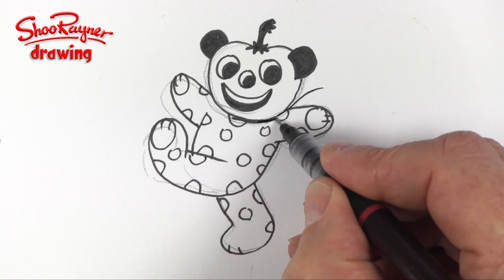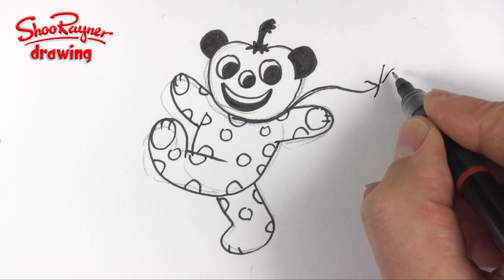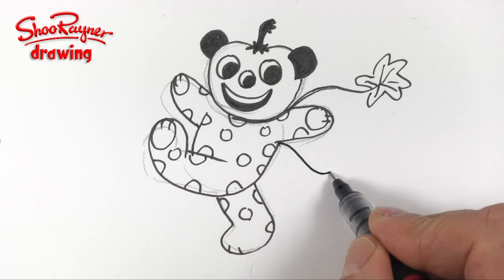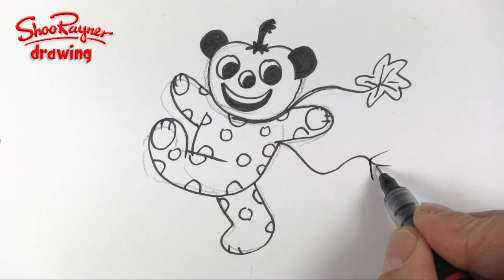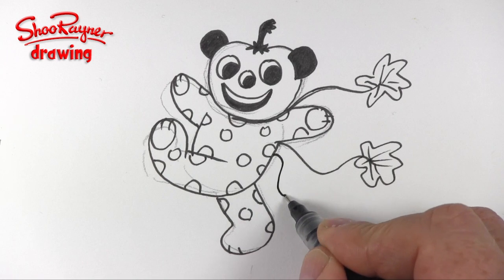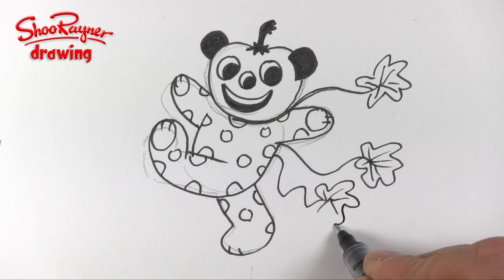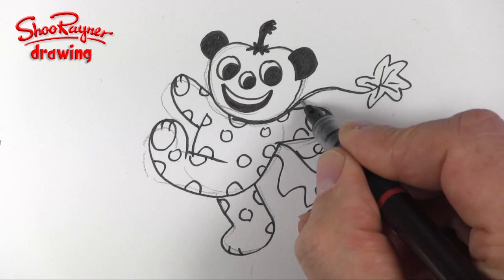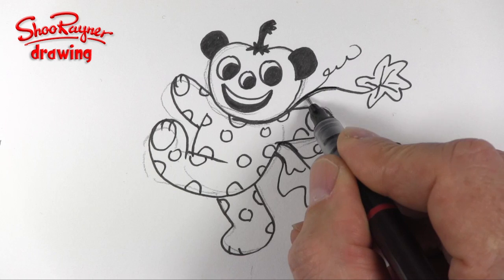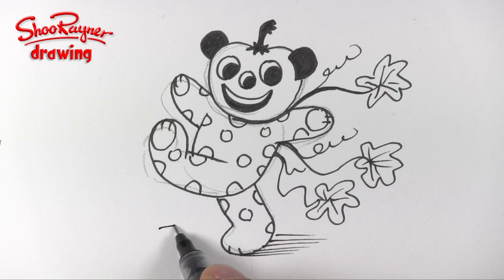I'm going to give him a little trail of pumpkin leaves — something like that — and that will kind of go there and there and back on itself. Maybe another one there, and then you probably want some little curls and twirls like you get on a pumpkin, so he's kind of a pumpkin teddy like that. You might also want some sort of shading and maybe a horizon to kind of put him in his world.